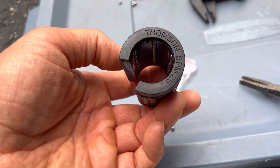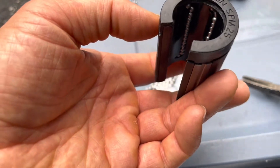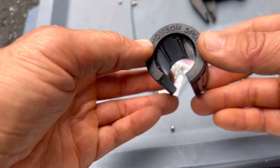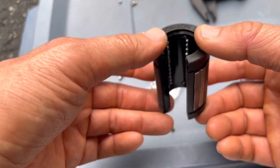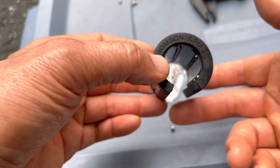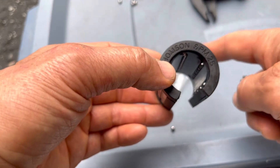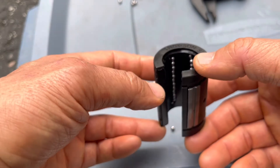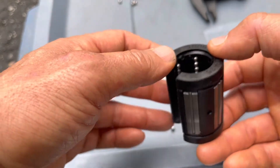This is a Thomas SPM 25 open linear bearing. It rides on a continuous supported shaft — that's why the bearing is open. It rides on a continuous supported shaft, unlike a closed bearing, which would ride on a shaft that's only supported on the two ends. So what I'm about to show you will work with either open or closed, because it has nothing to do with whether it's open or closed.